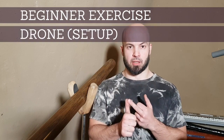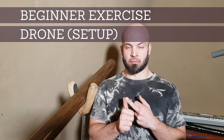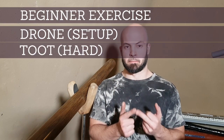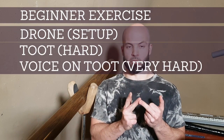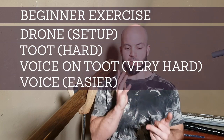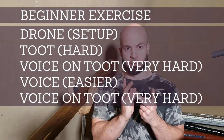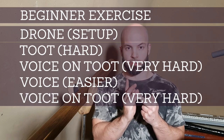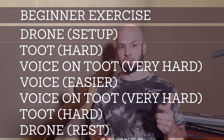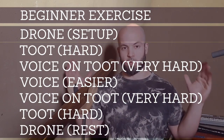You will have four pulses on the drone, then four pulses on the tooth, then four pulses with voice and tooth, then just four pulses with voice, then again four pulses of voice and tooth, then four pulses of tooth, and then four pulses of drone. That is one cycle.